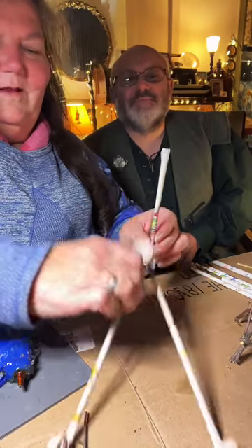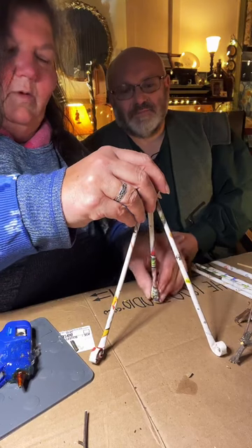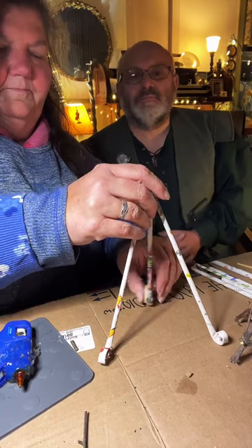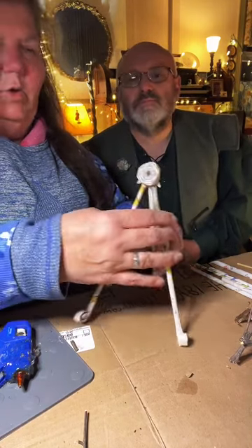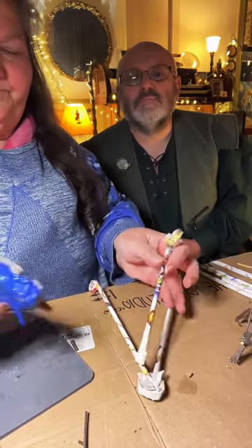Now we're going to stand this up, but we want it to lean back enough to hold what we're putting on. Can you see what I'm doing here? Back here now — yes, I think so.